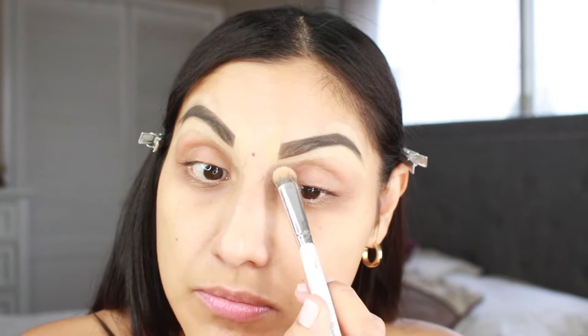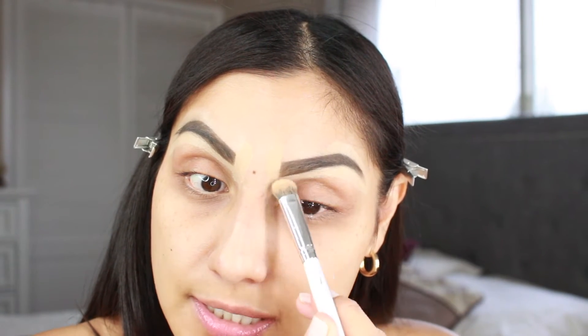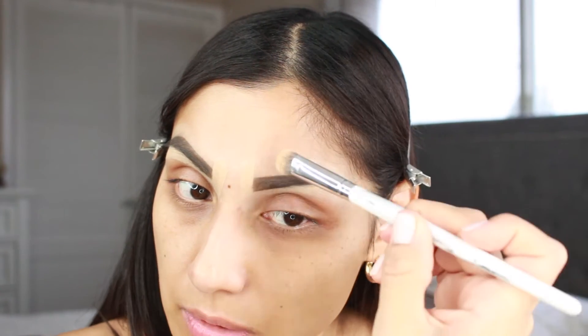Now I'm going to take this BH Cosmetics brush - this is the number 8 from the marble collection - and I'm just going to blend out all the concealer around the brow.